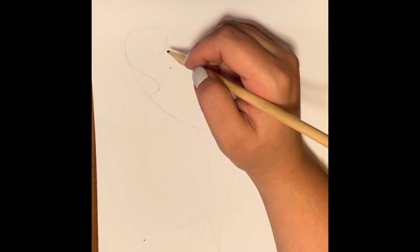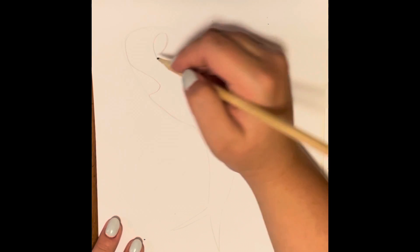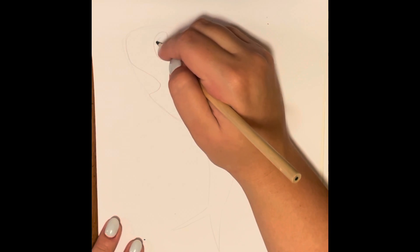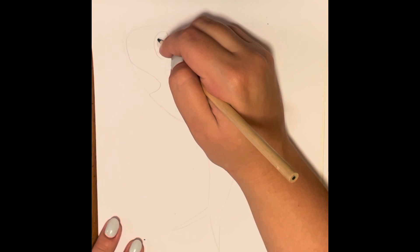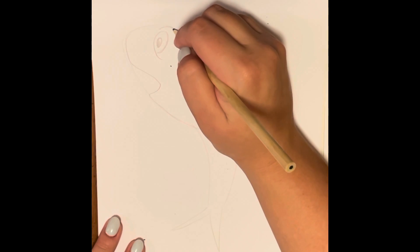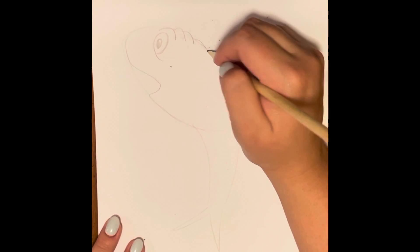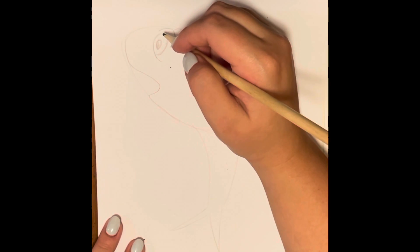The eye will be a curved line on the side with a curve going the other direction, with an oval in the middle. Then we'll add these curved lines that go back behind the eye to make the eyes look surprised or shocked, and add these little wrinkles on top of his head.